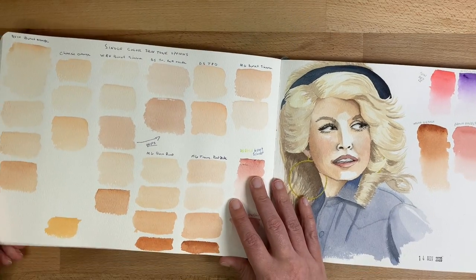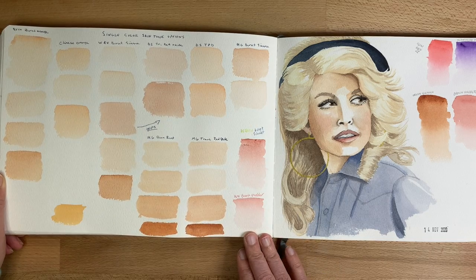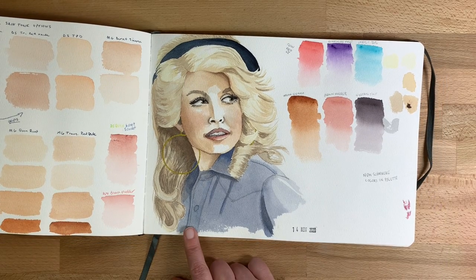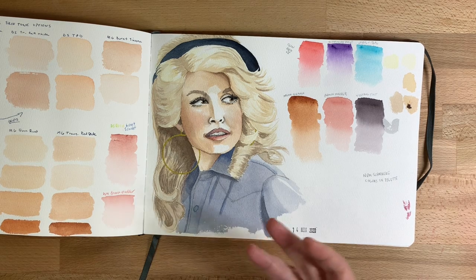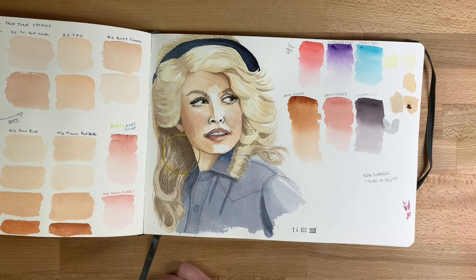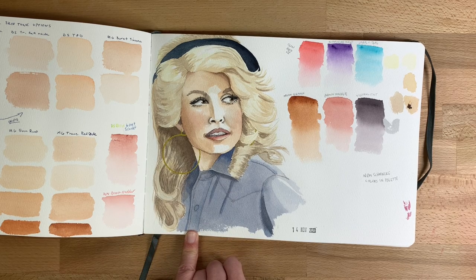Here I was trying to figure out my favorite skin tone colors, so I did a whole bunch of little skin tone gouache swatches. And I painted Dolly Parton — I actually drew this one by hand without tracing. Sometimes I'll trace an outline to practice painting without the pressure of sketching, but this time I drew the entire sketch. The original was in black and white so I had to infer some colors.